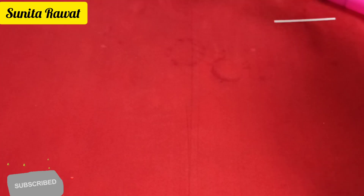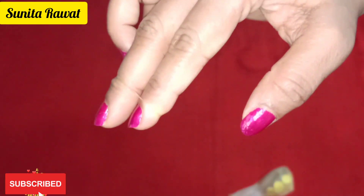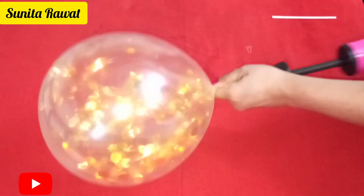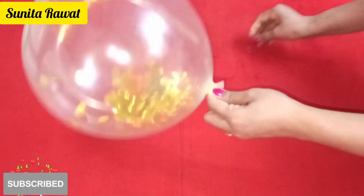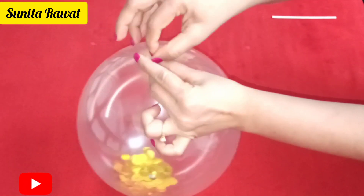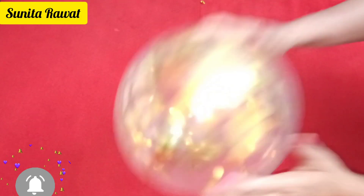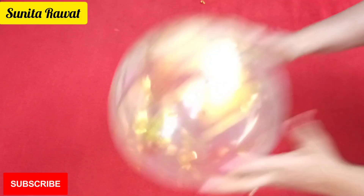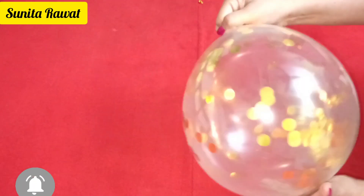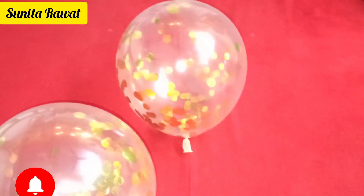We will fill the other balloons now. First I will take the confetti balloons — open the mouth and fill it with the pump, then lock it with the rubber. Then shake it with both hands so that the confetti spreads inside the balloon. You can also stick confetti with glue on the outside of the balloons. Then we will fill the remaining balloons with air.